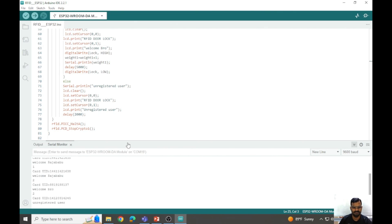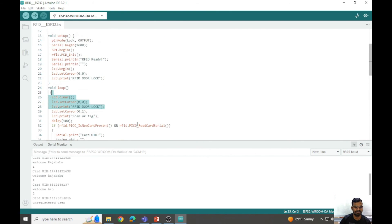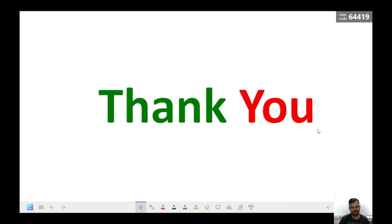The same implementation is also shown in the video. I hope the content is clear. If you have any doubts, please let me know in the comments. Thank you so much for watching — try to implement it and check the outputs. Thank you!